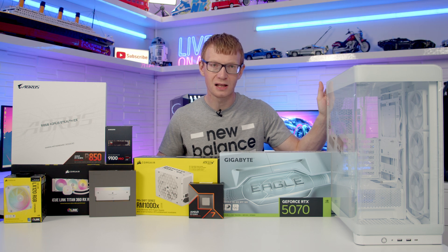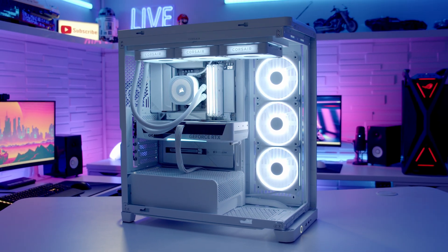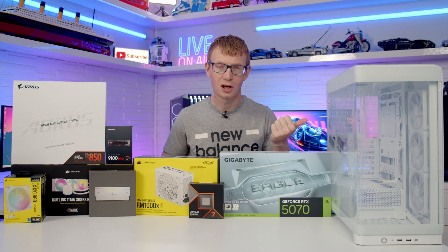Hello and welcome back to another full step-by-step PC build guide. Today I'm going to be showing you how to build a PC in the latest case from Corsair, the Frame 4500X. You'll find links to all the parts I've used in the description, so as usual let's make a start by taking a really detailed look at this case.